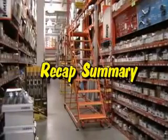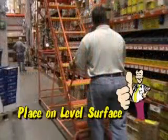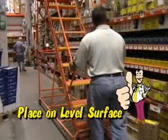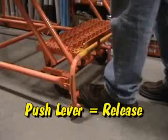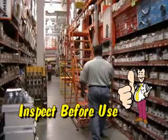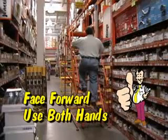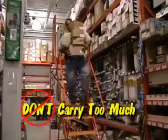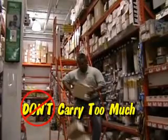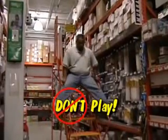So let's recap what we learned about ladder safety. Always place the ladder on a level surface. Push the lever below the first step to release for movement. Push the bottom step to lock the ladder in place. Always inspect the ladder before using it. Face forward at all times and use both hands. Don't carry too much product, and definitely don't play on the ladders.